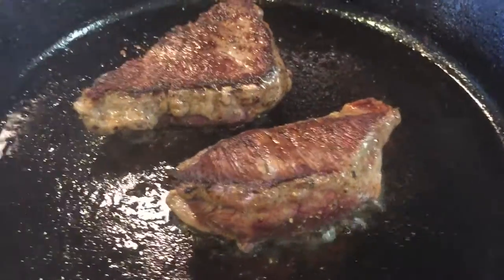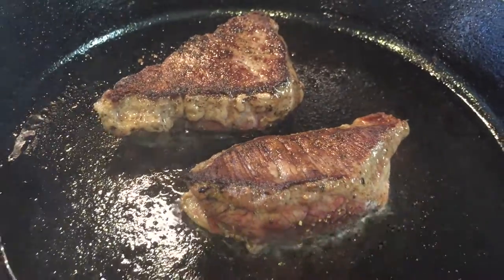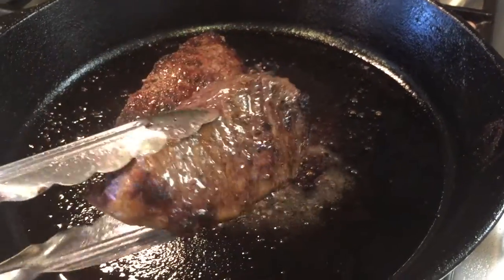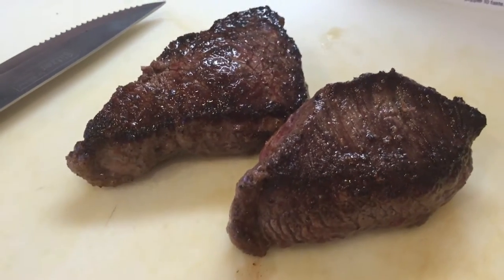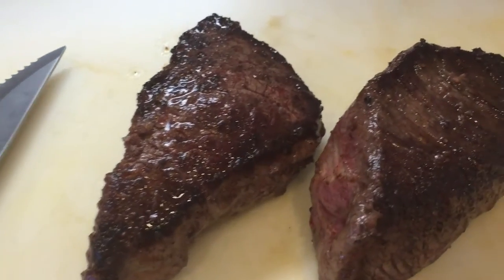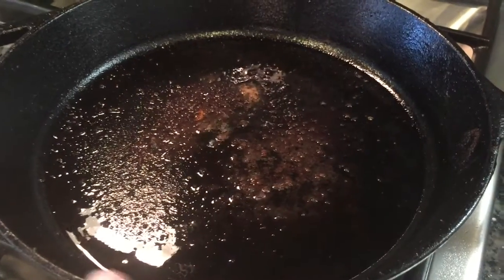We're gonna cook it for about two to four minutes on this side. After about four minutes on the other side, we're going to go ahead and transfer our steak. This is for a medium rare steak. We're going to let our steaks rest for about five minutes. After resting, we're going to go ahead and start the vegetables.